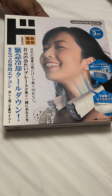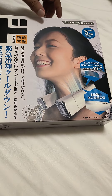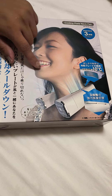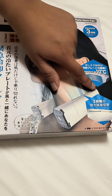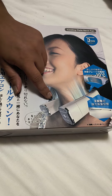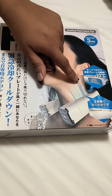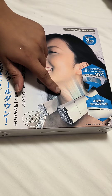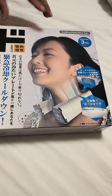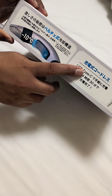This is a cooling plate neck fan we bought from Shinjuku, Japan. It has air vents on both sides — this is the air intake, and cool air vents out from here. The cool air is around minus 10 degrees Celsius. We'll unbox it — it has a Type-C charger.